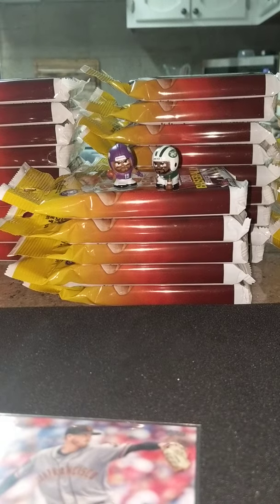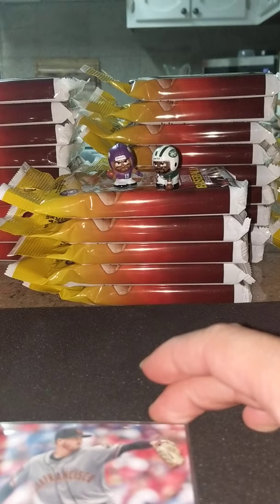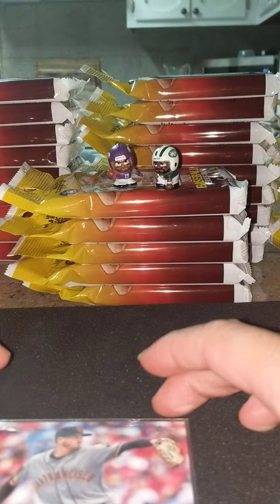Alright guys, part 3 of the 75 fat pack break. We have done 15 packs, 3 sets of 5. We're on to our next set of 5.